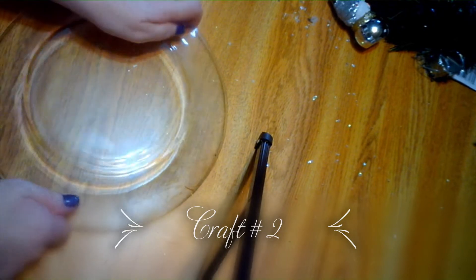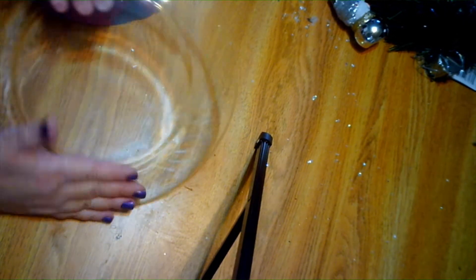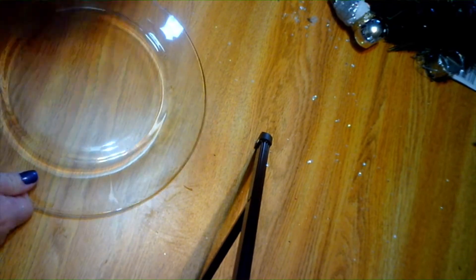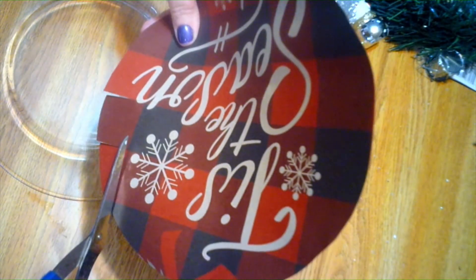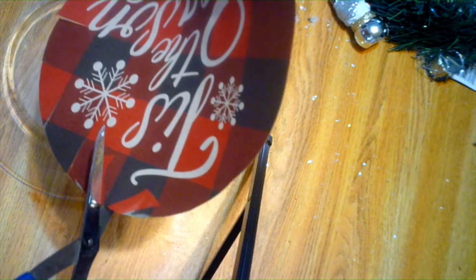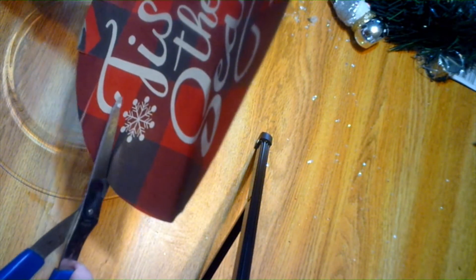For craft number two you're going to need a plate from the Dollar Tree — you want the clear plate. You'll also need one of their bags; I got this buffalo check patterned bag from the Dollar Tree. It's hard to glue down a circle, so what I did was cut just a little every so many inches around the outside so that I can mod podge it onto the plate. I'm trying to stay on the lines as I cut.